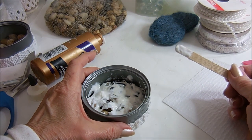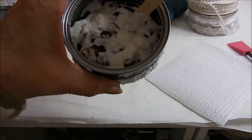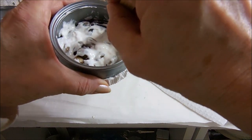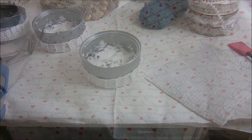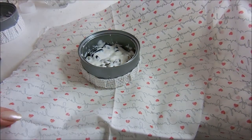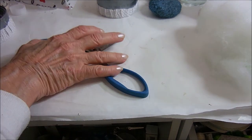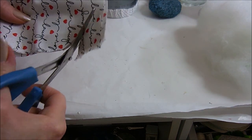This is going to have to sit for a while to dry, and in the meantime we can get started on the topper. This tacky glue is an old bottle so it's thicker than usual, but I'm just using up my supplies. I'm going to cut a circle of fabric about twice the size of the can. I folded the fabric in fourths and I'm just going to round off this point — the circle doesn't have to be perfect because it's going to be underneath.